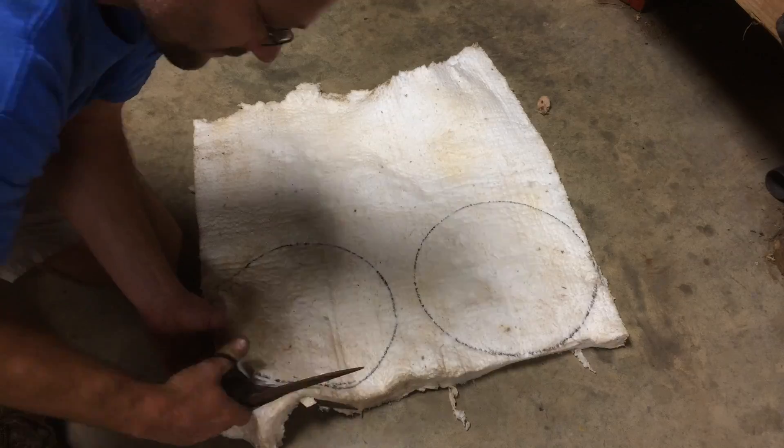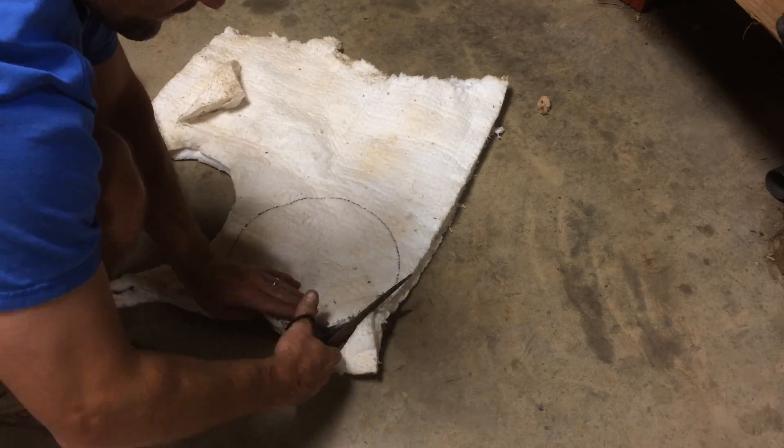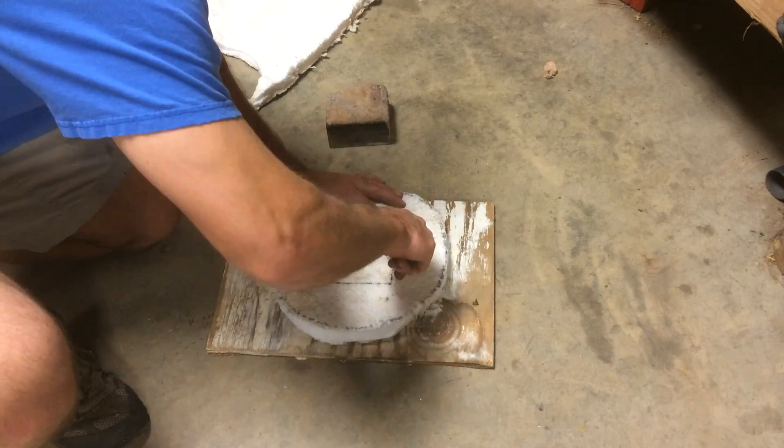Using the cutoff as a guide, cut out two discs of high temperature ceramic blanket. The crucible will sit on this piece of fire brick, so I cut the insulation to fit around it.